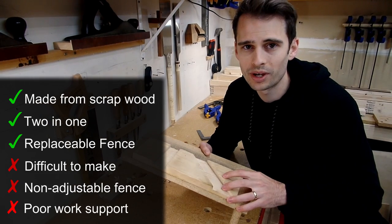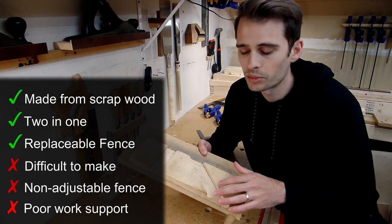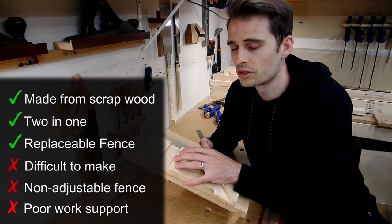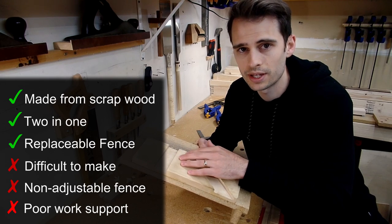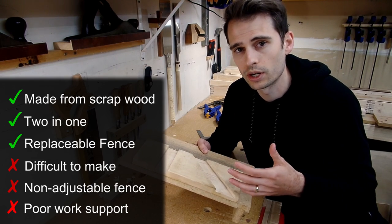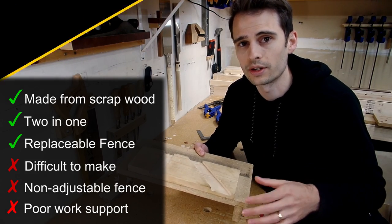Overall, I wouldn't recommend building Paul Sellers' shooting board. I hate saying that because I love Paul Sellers. However, because of the skill required to build it accurately, and because of the inability to adjust the fence if it becomes out of square, I believe this shooting board style is inferior to other options out there.